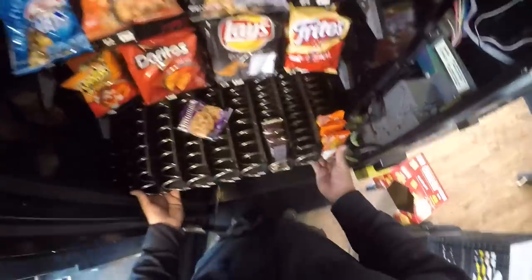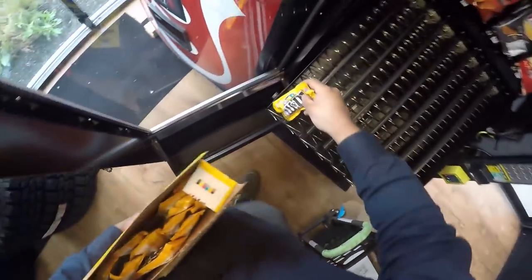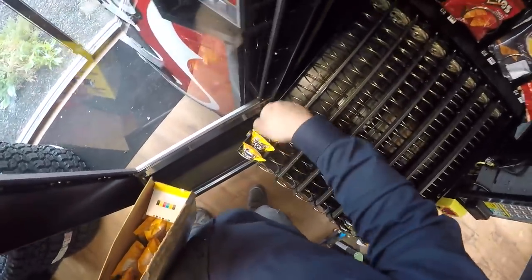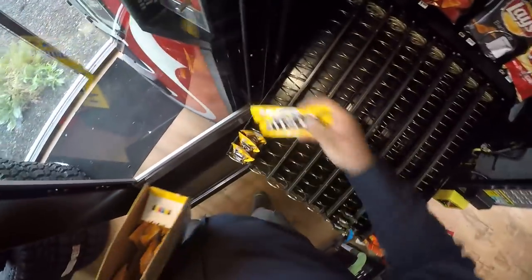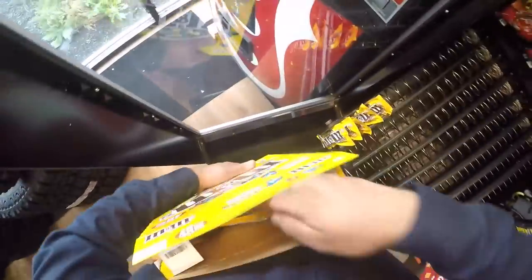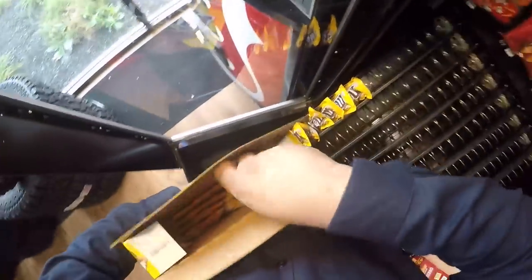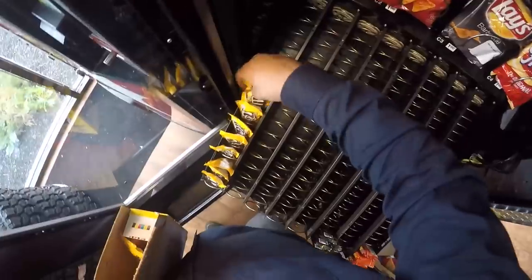So we're going to pull this out and fill this machine to the brim with everything that we have. I was coming here after servicing another location. What stinks about filling a machine like this is the machine doesn't have enough money in it because there wasn't enough product in it - so we have to go collect, then buy product, and then go back there. We're wasting money by doing double trips.